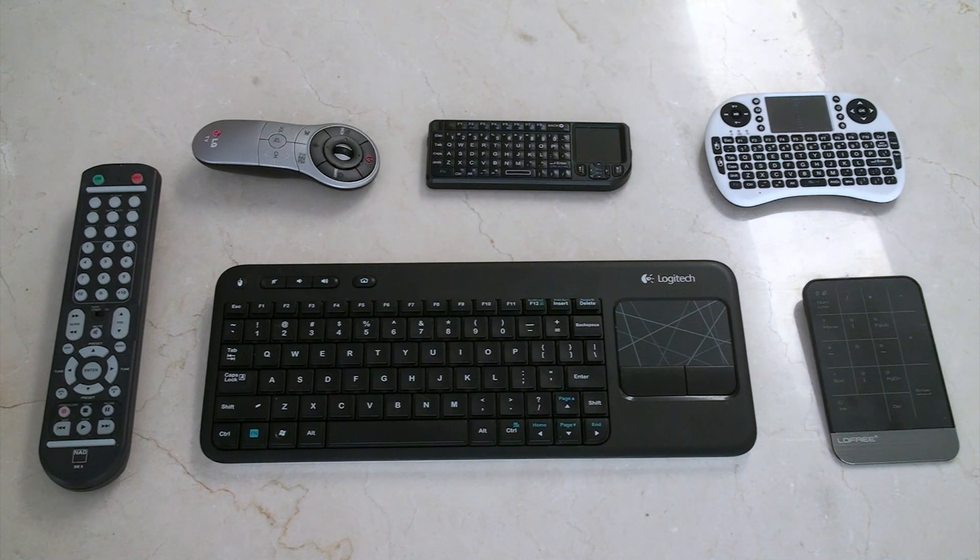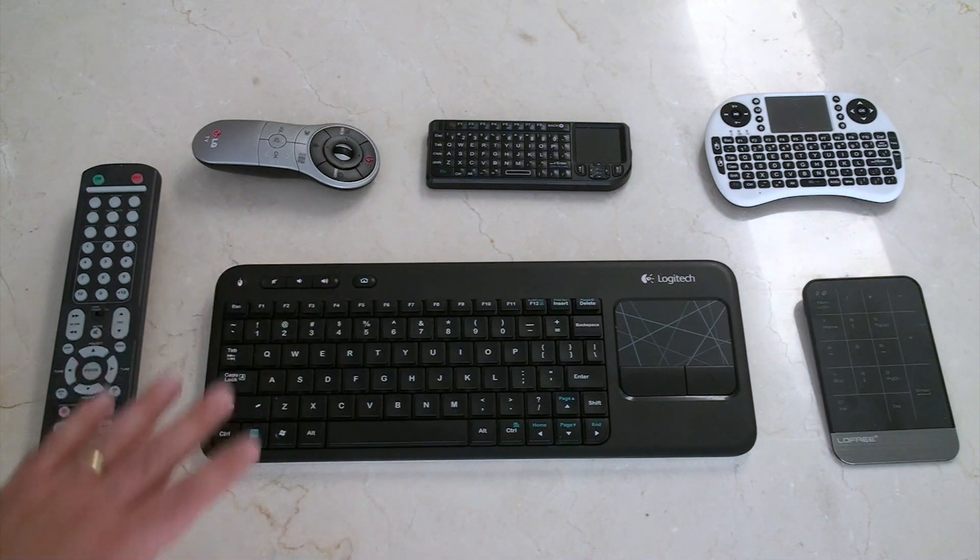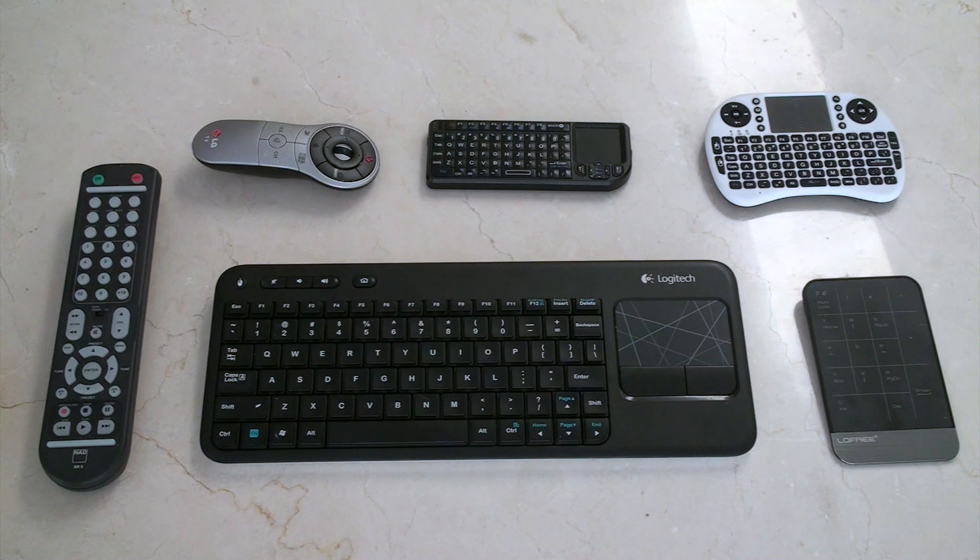With the recent release of the new XBMC, I thought I'd go through some of the remotes that I have for my XBMC setup, some of the mistakes I've made over the years, and the reasons that I've ended up using the remotes that I use.